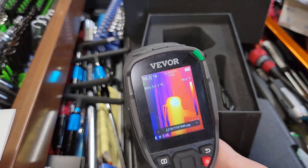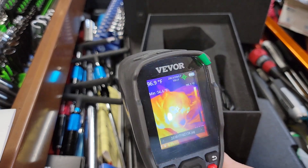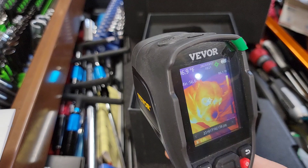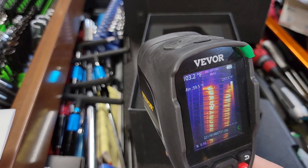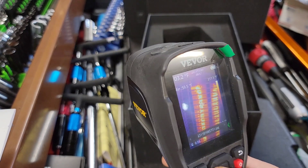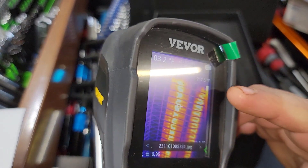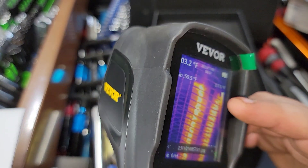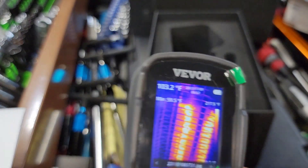Here are some simple images I took of electrical — you can see the hotter spots. I also took a picture of Henry. There's a picture of a heater, and you can see it shows the temperature on the side: 240 or 217 degrees of the heater, with a minimum of 59 degrees shown on the temperature scale. That is very handy.